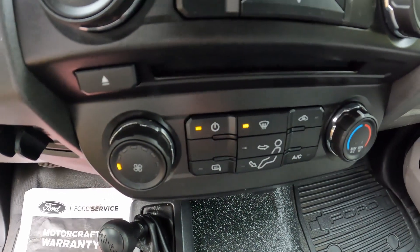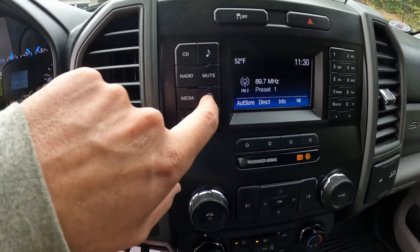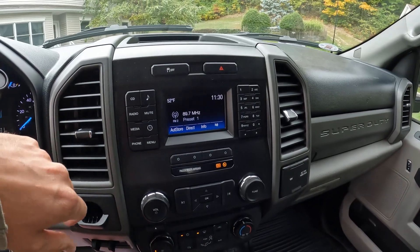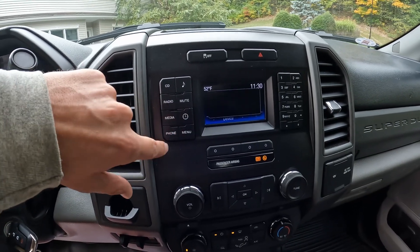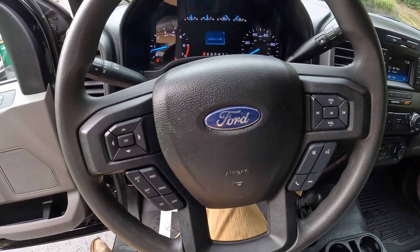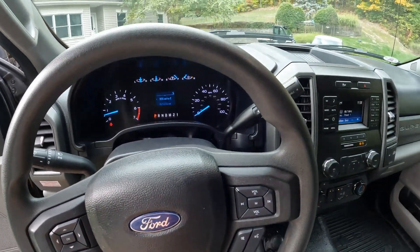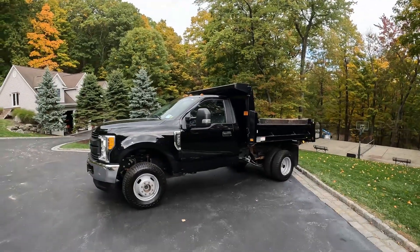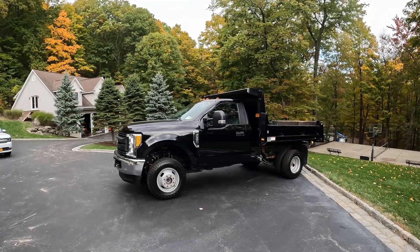Let's put it in reverse and see if we have a backup camera — nope, no backup camera. You've got your four-wheel drive controls, heat and AC controls, radio — and that's the clock, not navigation. You've got Bluetooth, phone, menu, and controls all over the steering wheel. This truck still has two years left on the warranty, which is another reason we picked it up. If there are any issues, it just gets dropped off to the dealership and taken care of.